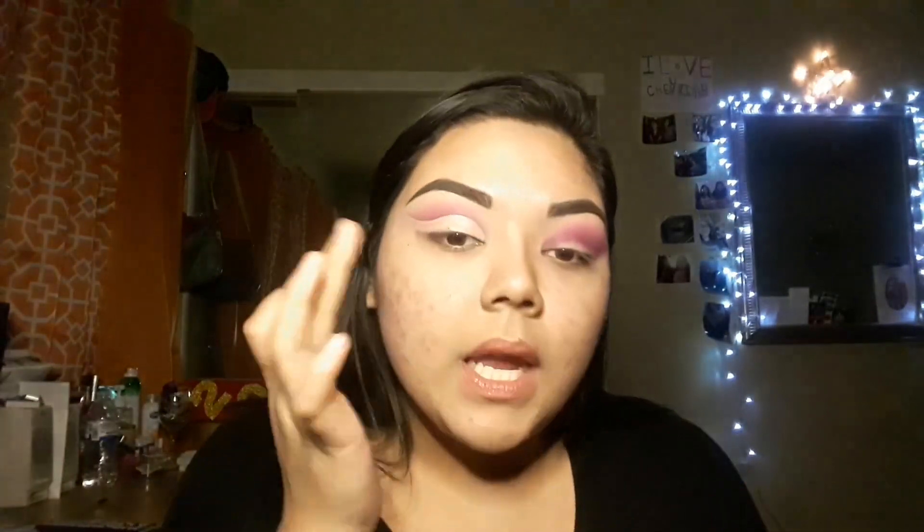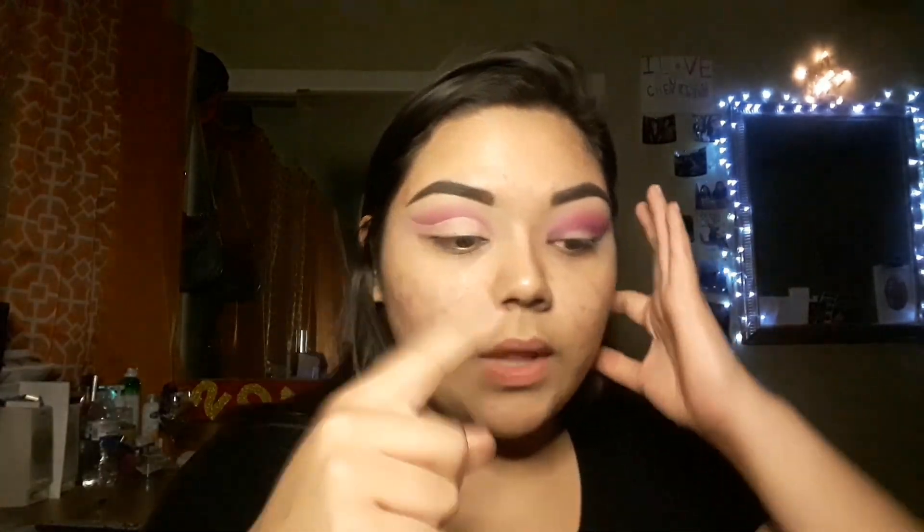Once you have your main shape, you're going to want to grab more concealer and just fill in everything right on your lid. I'm just going to go in and pat it with my finger. Then I'm going to go in with the Cover FX powder again and set that so that while I'm doing the other eye, the concealer won't transfer onto any other parts of my eye because I don't want that to move.